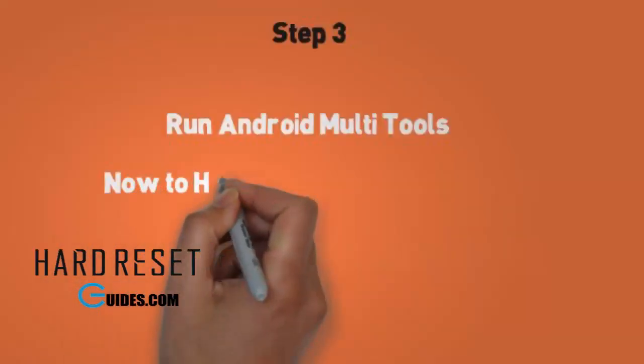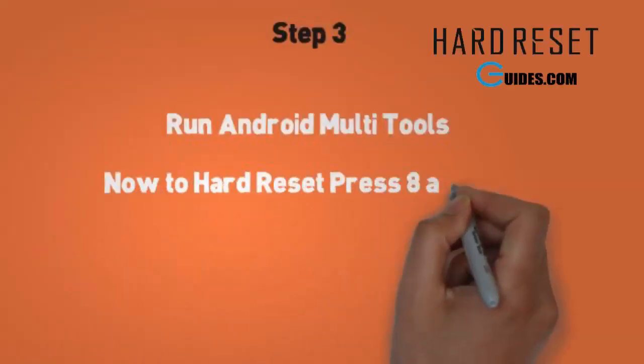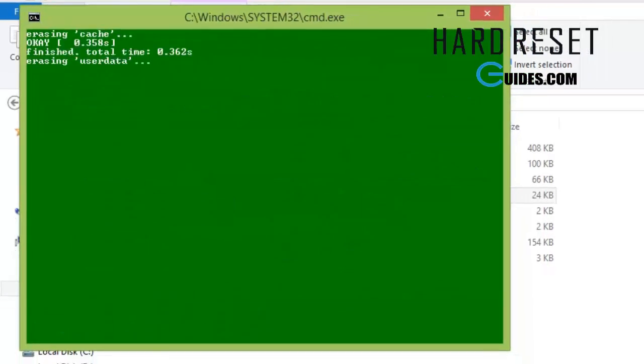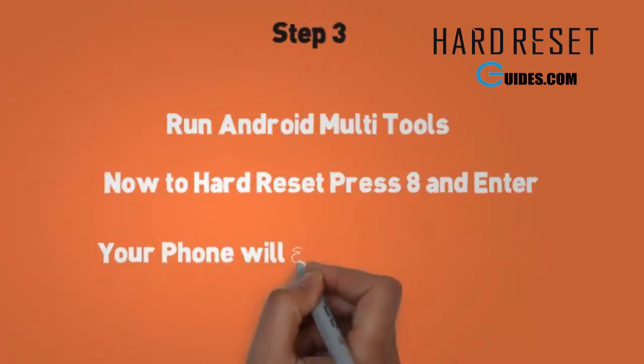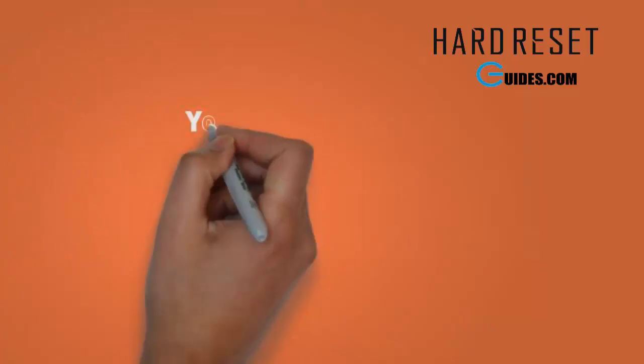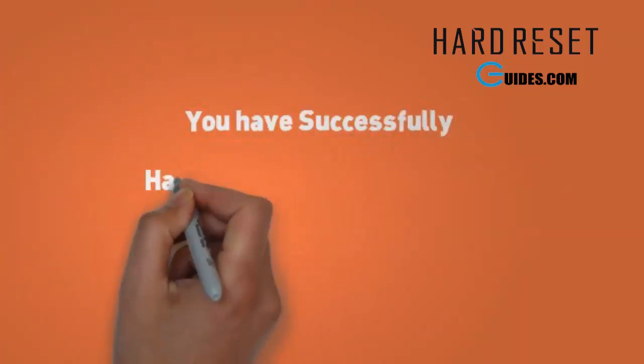Now to hard reset and wipe your data, simply press A and the Enter key. Your phone will automatically restart. After restart, you will have a completely fresh phone, just like the first time, and your pattern lock will also be removed.